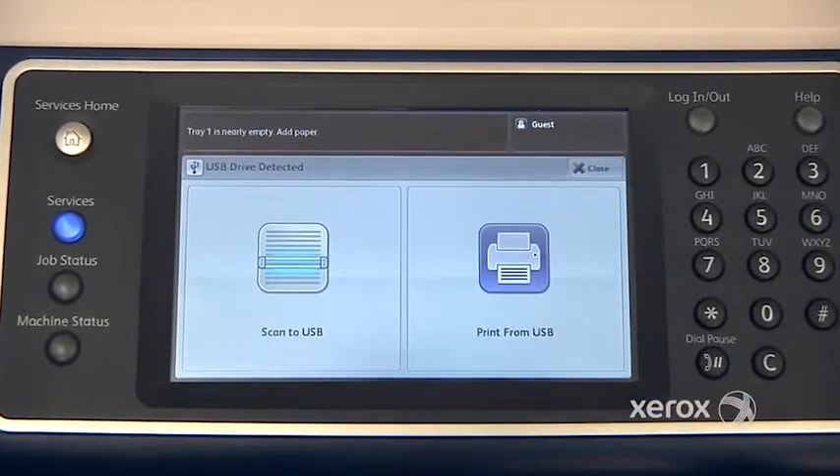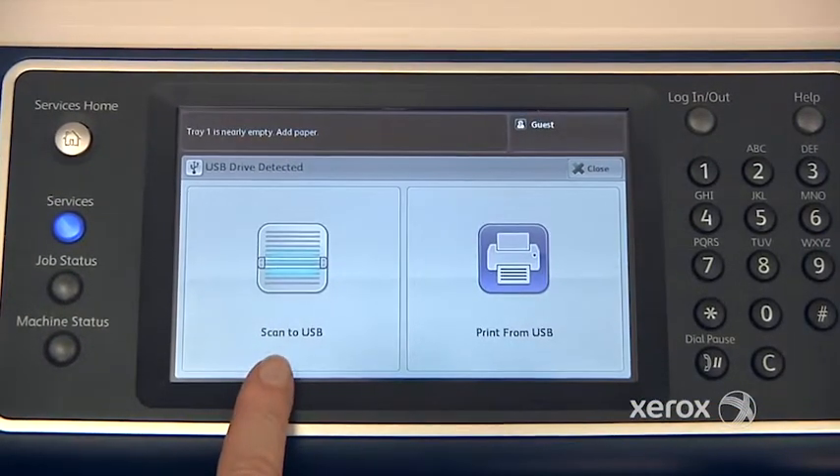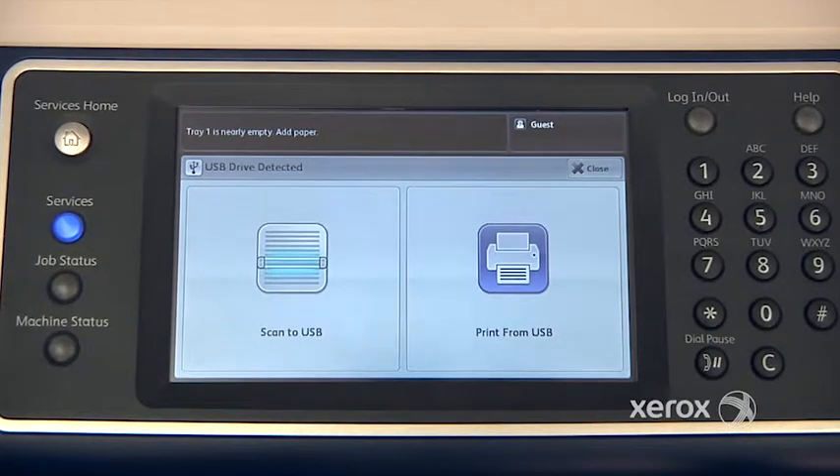You may or may not have the option to scan towards your USB stick, or you may only find that the Print From USB option appears.